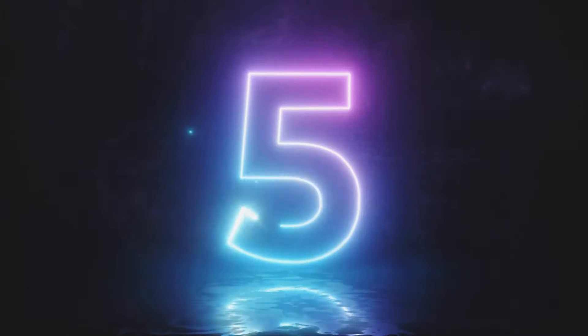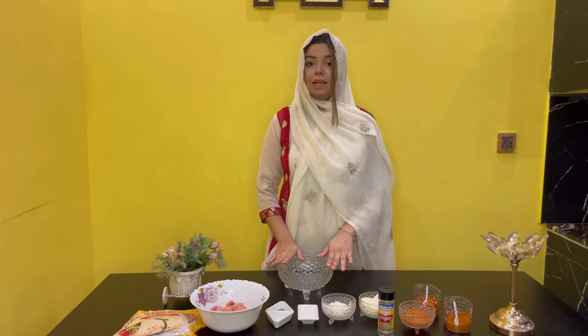Peace be upon you, my beautiful people. This is Aisha Raheel. Welcome to my YouTube channel. I am going to share a recipe today in my style. Without any further ado, let's get started with the video. I am going to share all my ingredients. If you haven't subscribed to my channel, subscribe and don't forget to subscribe.